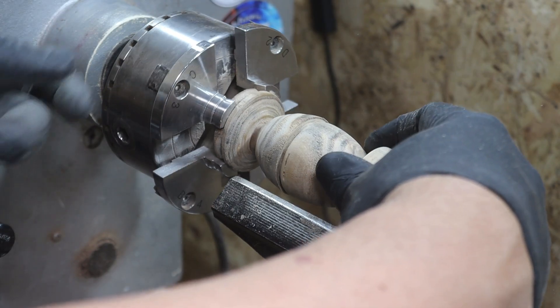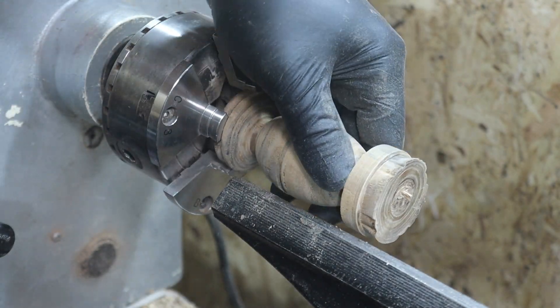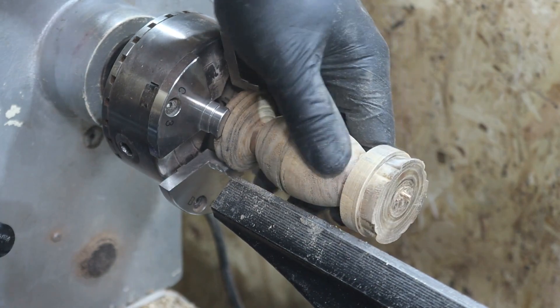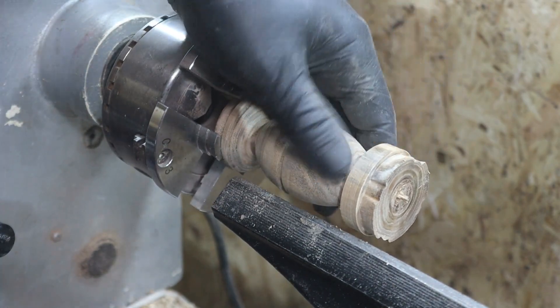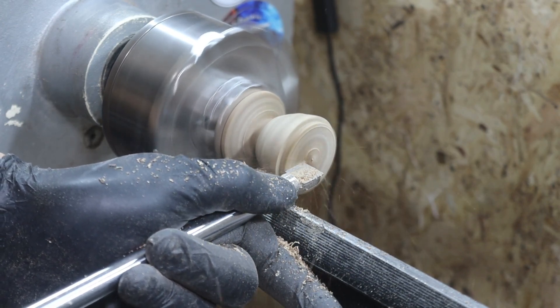Retocaremos, si hiciese falta, un poquito el enganche para que nuestras piezas encajen perfectamente. Y si la caja fuera un poquito más grande y esta unión fuera un poquito más robusta, podríamos tornear sin ningún problema solo por fricción.